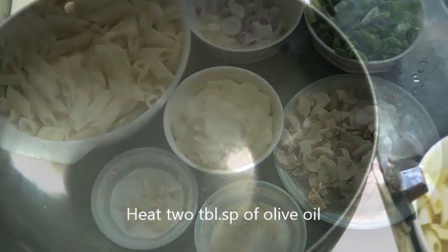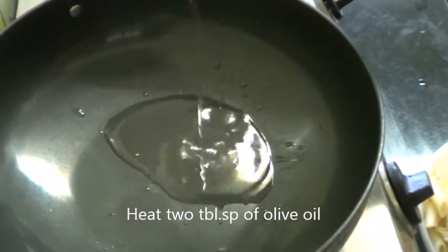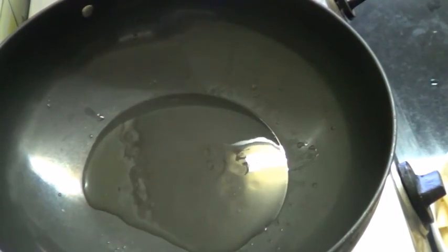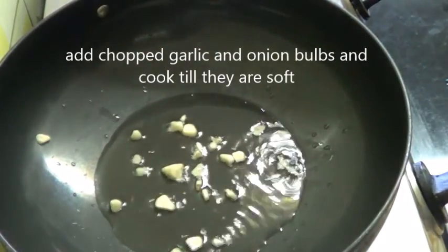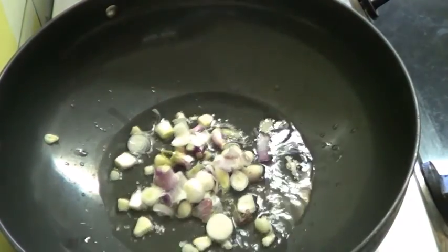So I will start making it. First you have to heat 2 tablespoons of olive oil. Add the chopped garlic, then add the onion.